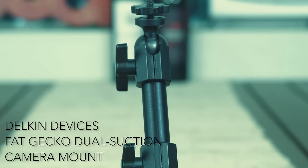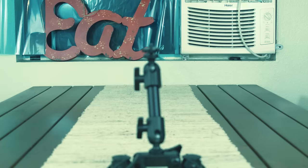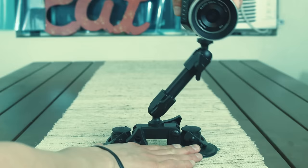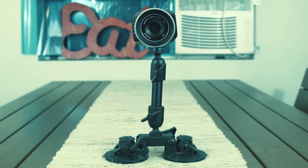All right, so the device I'll be using today is a Delkin Devices Fat Gecko dual suction mount, and you can use this thing in multiple ways at different angles and different lengths and adjustments.